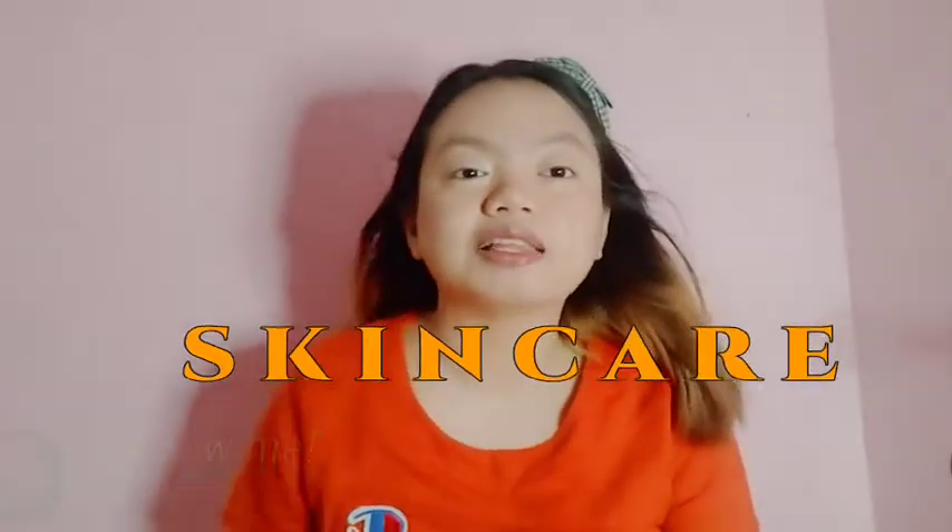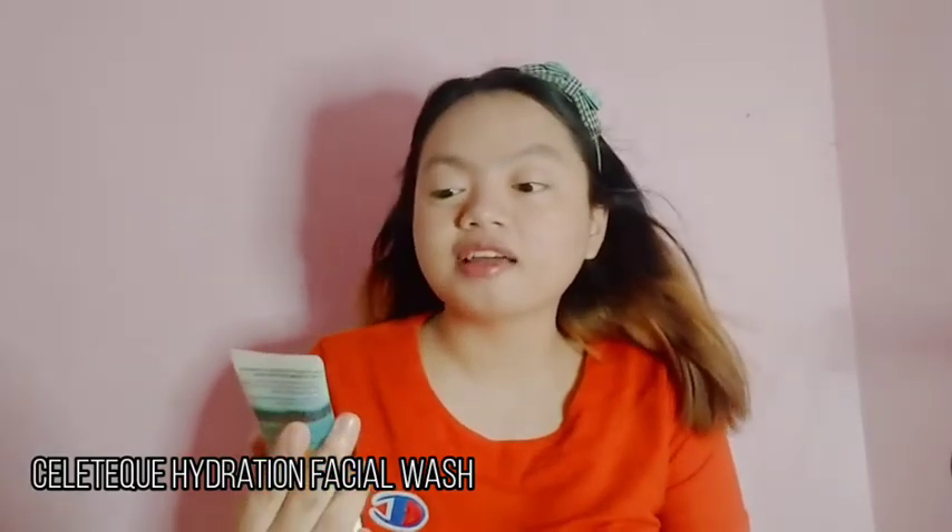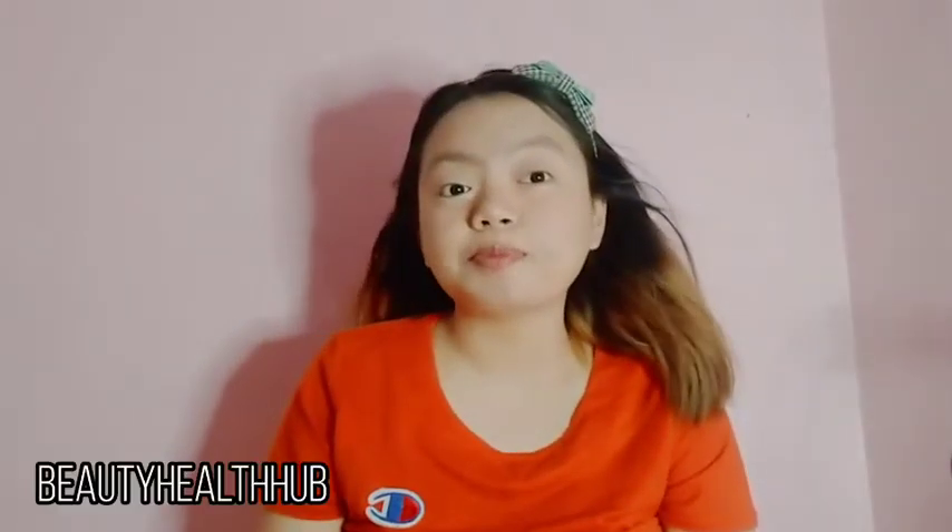Unang kong ipapakita sa inyo is itong Celetech Dermoscience Hydration Gentle Exfoliating Facial Wash. Beauty Health Hub ang shop niya and ang price niya is 90 pesos. Nung dumating sa akin itong Celetech na ito is naka-bubble wrap sila, so safe na safe talaga and mara-recommend ko rin.